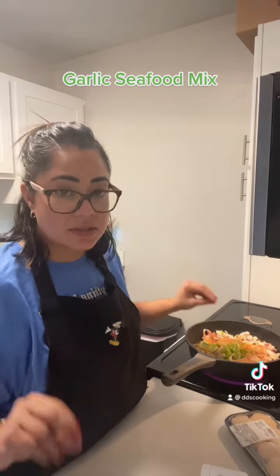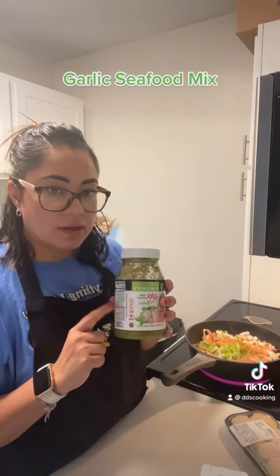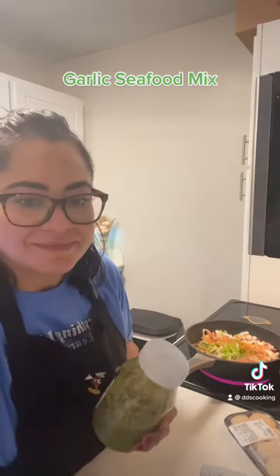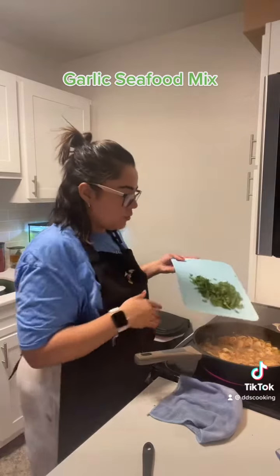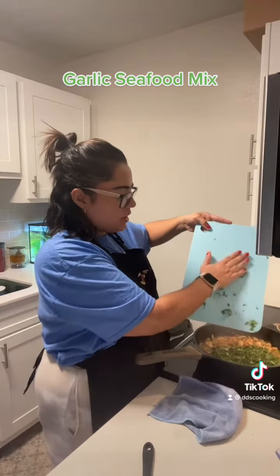So at this point we're gonna leave it like that and when it's almost done you're gonna add the cilantro. Oh, and I forgot — we're gonna add a little teaspoon of sofrito; I make mine homemade but I just used this. So now we're adding the cilantro — we add it at the end and just leave it on top.